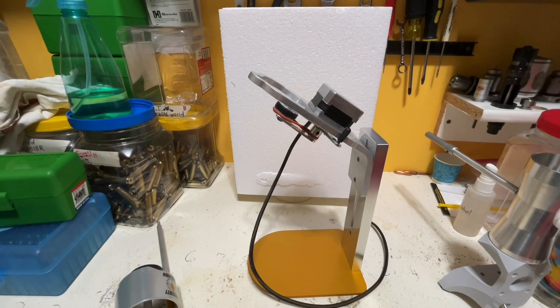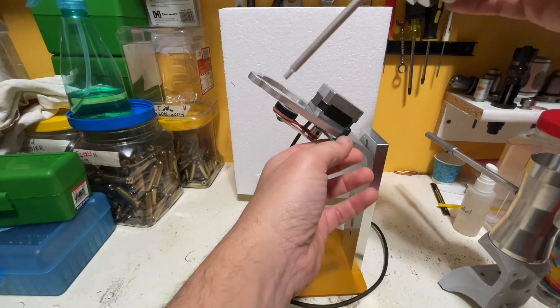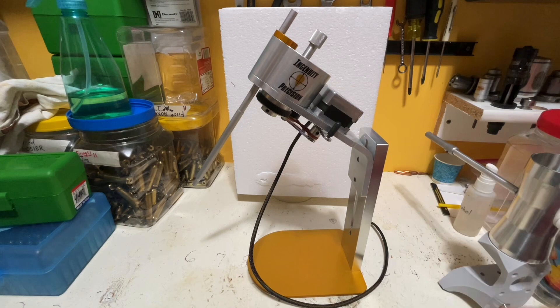I didn't know that when I first got the trickler and started assembling it. I'm like, well, how does this thing work? I don't see any wires or anything. Turns out that's what you do, which is not a huge deal, and it does work really, really well. I talked to Paul at Ingenuity Precision, who designed and makes this thing. He said it is intended to be simply an upgrade to the auto trickler system that you already have, so you should already have all the parts.